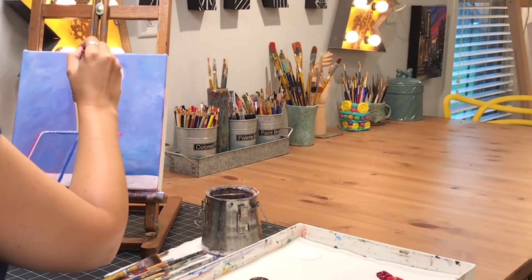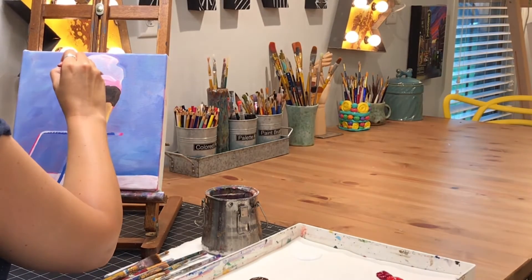Since we got the hard part out of the way in part one, we are ready now to go into those ice creams, get a second layer on there, and it's really going to start looking like real ice cream. We're going to work on those shadows and some of the details on the cone, and it's going to start coming together. So let's go ahead and get started.